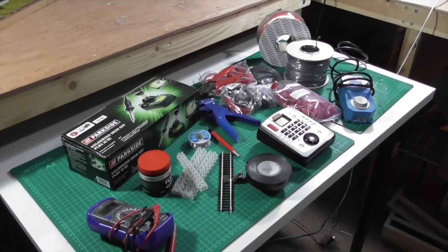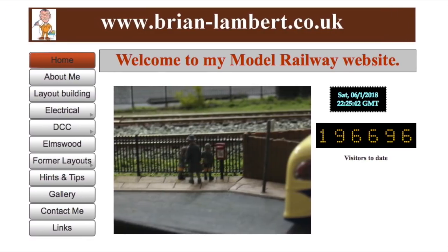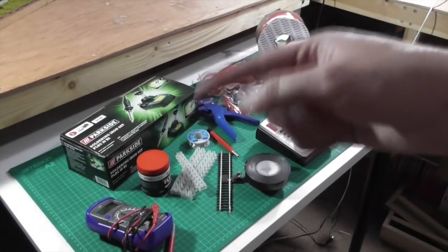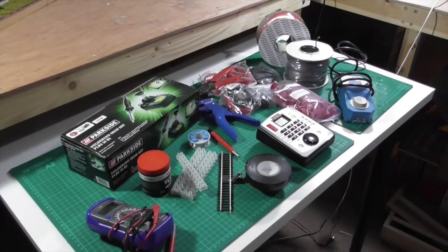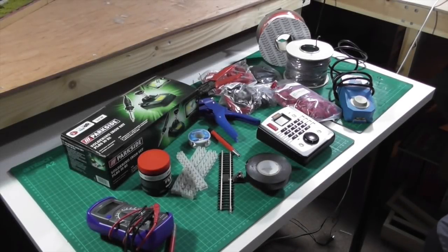My layout will be DCC. However I will explain the basic principles of each in layman's terms, but if you do want a more thorough understanding of the subjects, there are plenty of more comprehensive videos out there on YouTube. Alternatively you can visit Brian Lambert's web page, which I'll put a link up on the screen or in the comments below. Brian Lambert's website is a must-go-to for any railway modeller — not only does it explain everything, it also puts things into pictures, and as they say, a picture paints a thousand words.